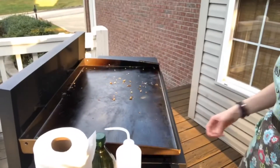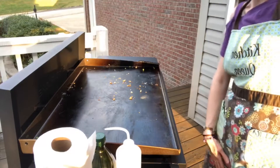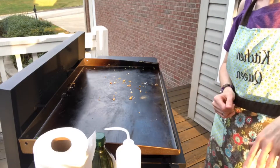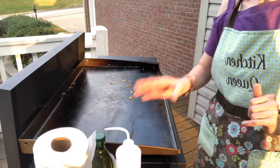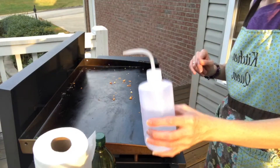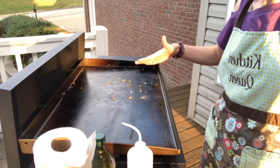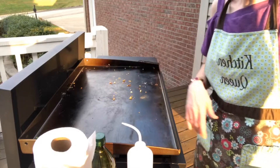Here's my griddle — I'm going to turn it all the way off. Some people like to make their dinner, go inside and eat, and then come back out to clean. I usually clean mine as soon as I'm done because I don't want that extra work later. I clean it with water — I have a water squeeze bottle from Amazon, but I've seen them at Walmart too. You want to do it when it's still warm so you get that steam factor, but if it's super hot it's going to steam a lot. Mine is just a little bit warm.